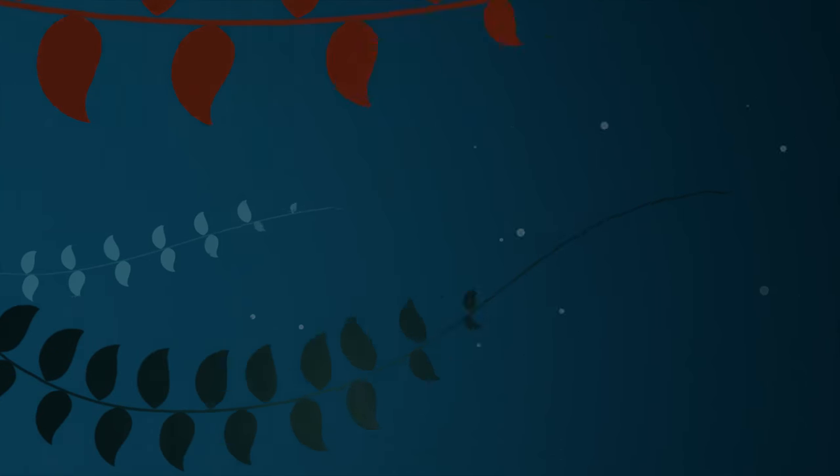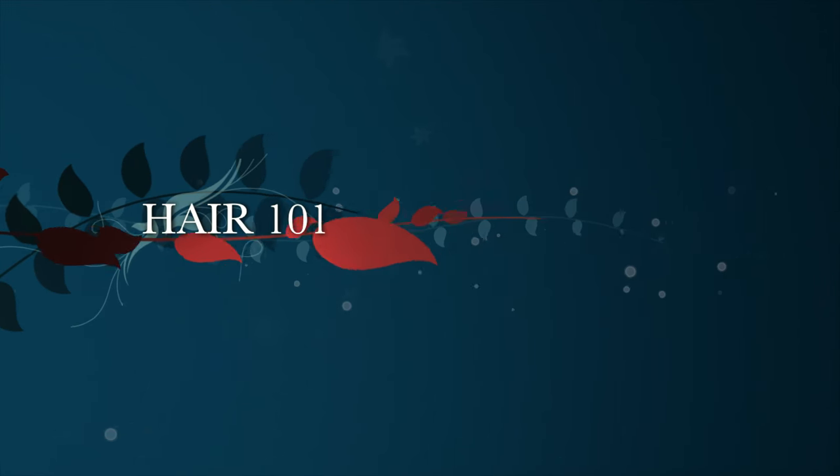Hi you guys, it's me April with Hair 101, and today I'm going to show you guys how I pretend to have long hair. I've been trying to grow my hair out, and once it gets to this length I'm just like, what do I do with it? I want to do some fun braids and ponytails and stuff that you can't do with short hair, so this has been my little hack lately.